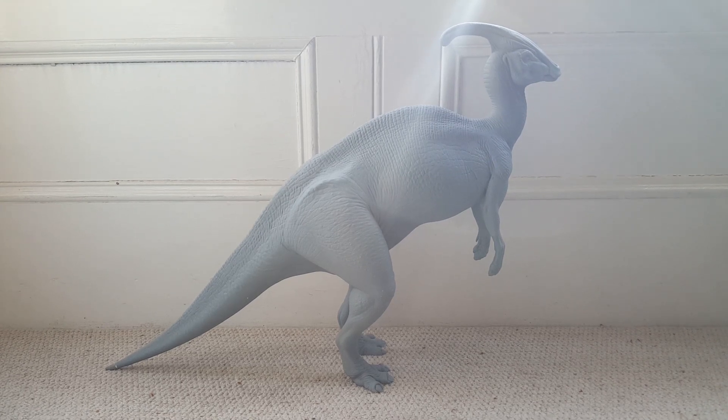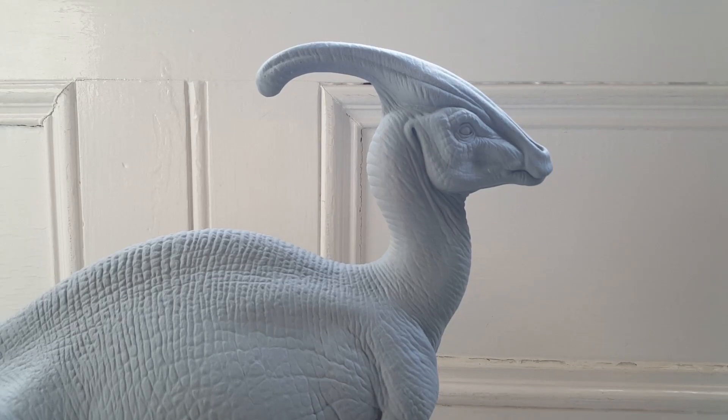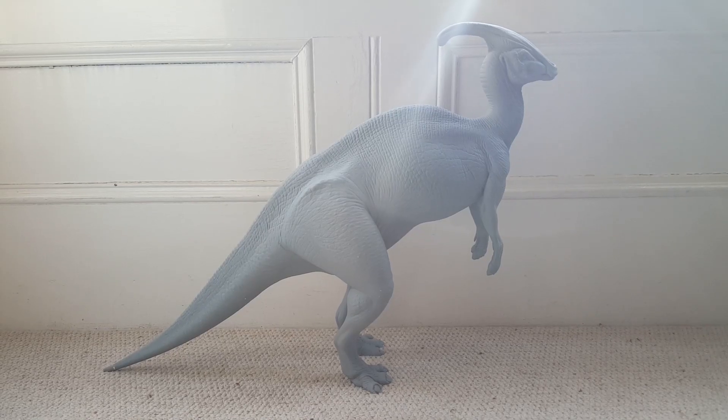Hey guys, welcome back to Jurassic Collectibles. I hope you're all doing really well today. I'm super excited to share with you my assembled and painted Parasaurolophus maquette from The Lost World.